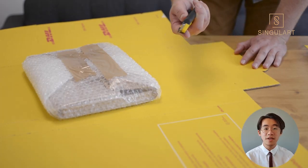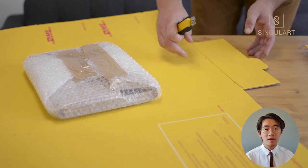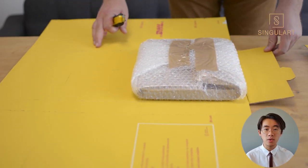Now, to cover the remaining two sides, lay your cardboard flat on the table, and make a crease where the width of the artwork is. You can cut off the excess part in the corner.